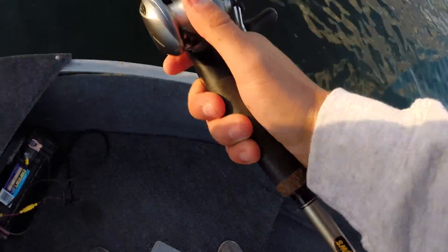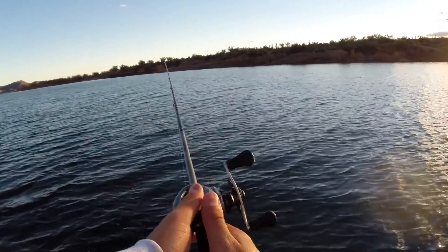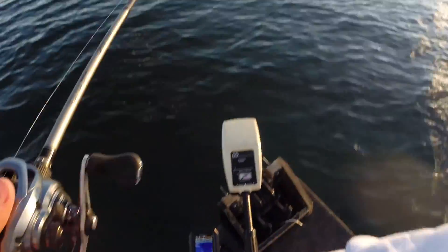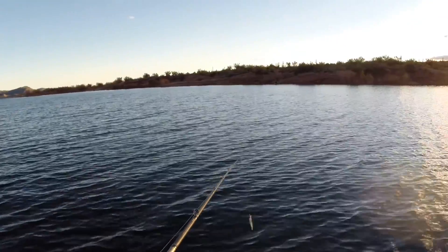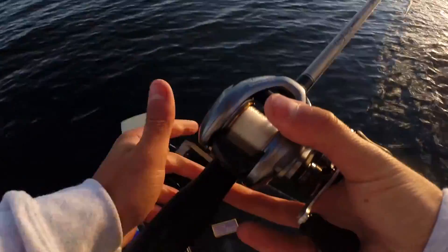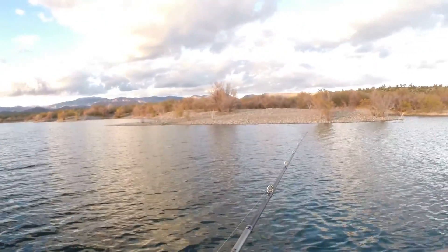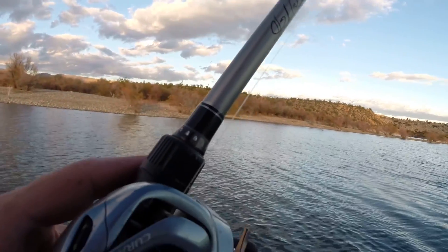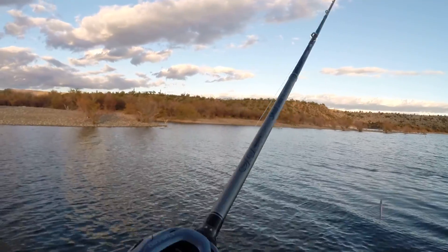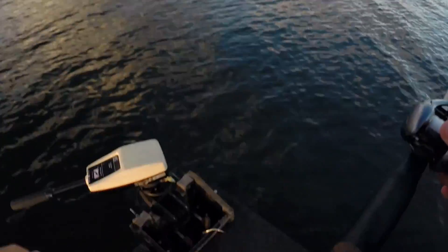All I'm doing guys is coming up where there's kind of like a drop off right off the shore and then it goes to a gradual flat, and there's trees on these flats. I'm just trying to cast next to the trees because these bass seem to be holding to the trees pretty tight. Man, I'm just getting them on that last treble every time — I literally had him hooked by the skin of his lip. He was barely on.